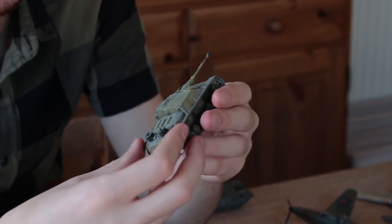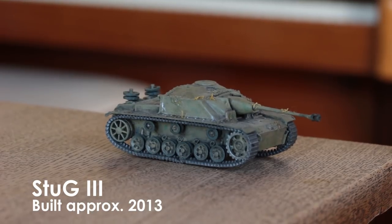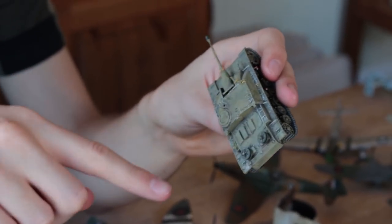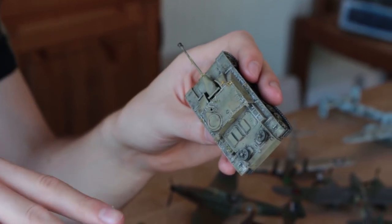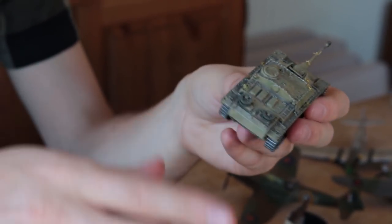Then I built this, which is a 1/76 scale Airfix Stug. I attempted to make the German sort of blended camouflage by applying chalk pastels and then blending them and spraying it with varnish, but when I put the varnish on it made the chalks really subtle so it didn't really work.